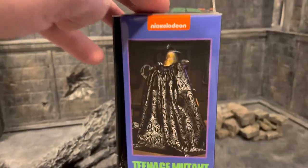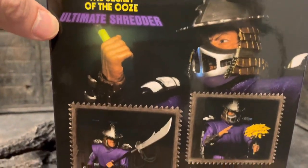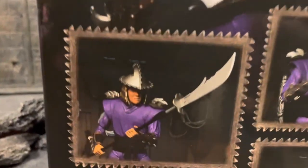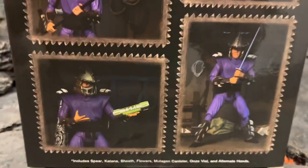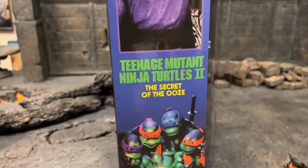We got the side of the package — Ninja Turtles — and this is by NECA Toys. We have the back of the package here. Looks like you can take the mask off. Looks pretty nice. And then we have the other side of the package with a close-up shot of Shredder as well.